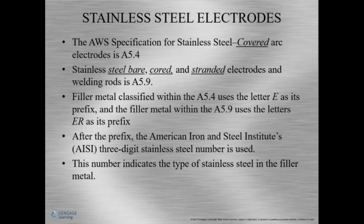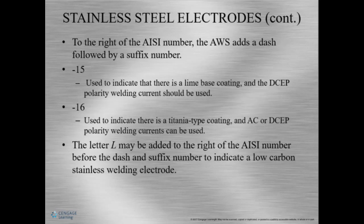After the prefix, the American Iron and Steel Institute, or AISI, number is used — a three-digit stainless steel number. Pretty much we're matching the number to the stainless steel, and it's going to be the same as the filler rod. To the right of the number, we'll have E or ER, then the AISI number, and then AWS adds a dash with a suffix. For example, dash-15 indicates that the composition has a lime-based coating and the polarity is DCEP. A dash-16 is much different — it has a titania coating and can be run in AC or DCEP.